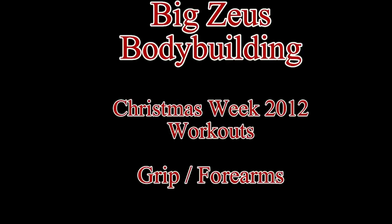What's going on world? You are tuning in to Big Zeus Bodybuilding. This is a Christmas Eve forearm workout that I did.